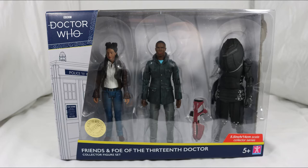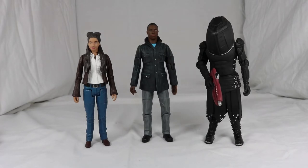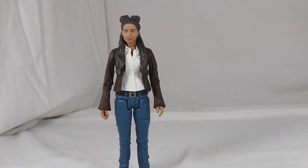Now with the box out of the way, let's take a look at the figures. Here they are — Yaz, Ryan and the Jadoon. They actually look really good. Let's put Ryan and the Jadoon aside to get a better in-depth look at Yasmin Khan.